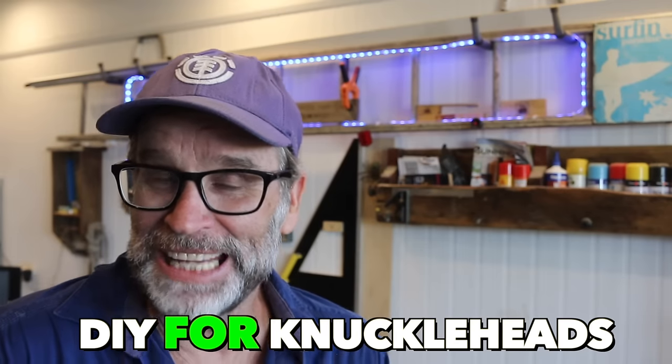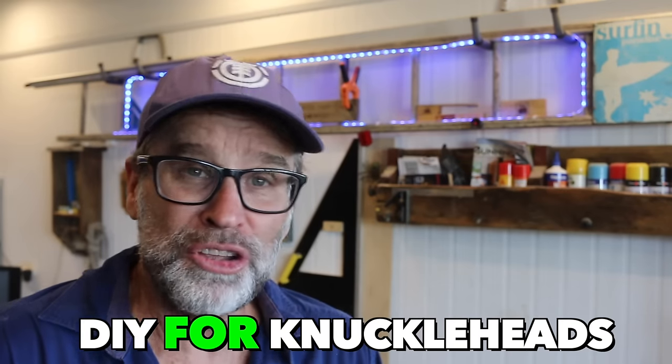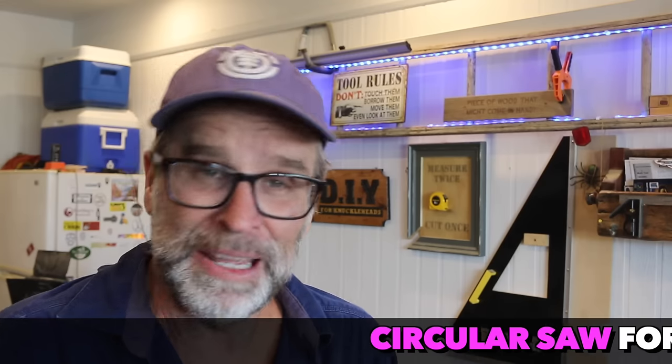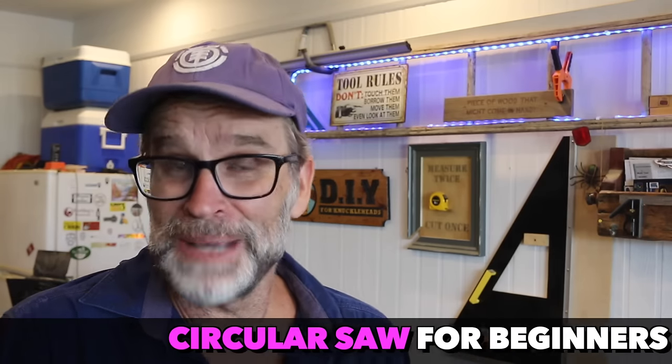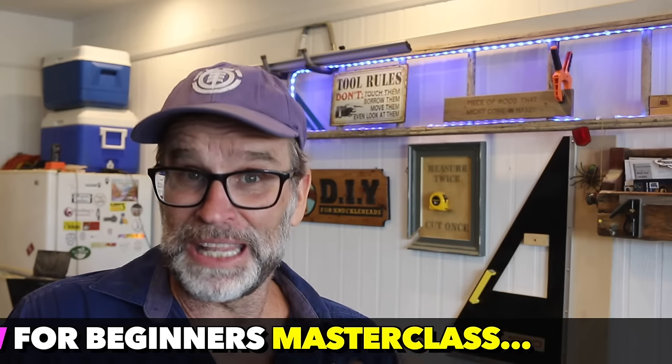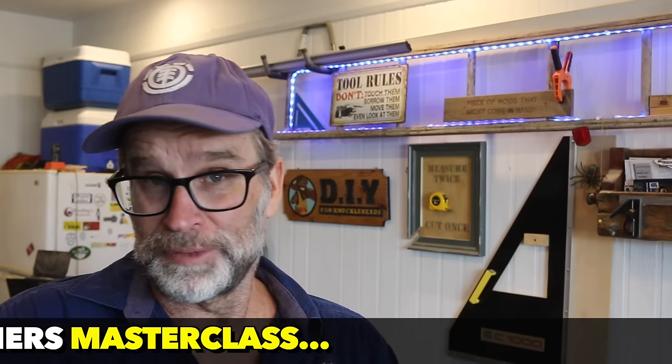G'day folks, Uncle Knacki here. In today's video, I'm going to show you step-by-step how easy it is to change a circular saw blade. This video is just an example of what to expect from my circular saw for beginners masterclass. So if you're interested, make sure you stick around to the end of this short video for all of the details to get you started. You won't be disappointed.